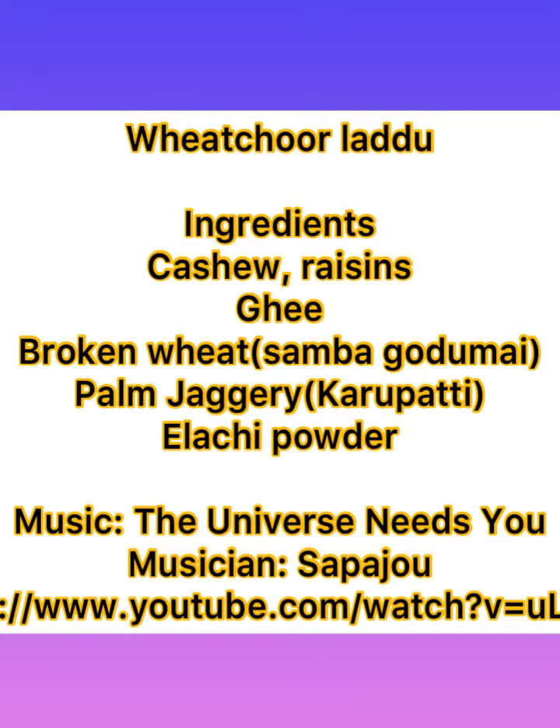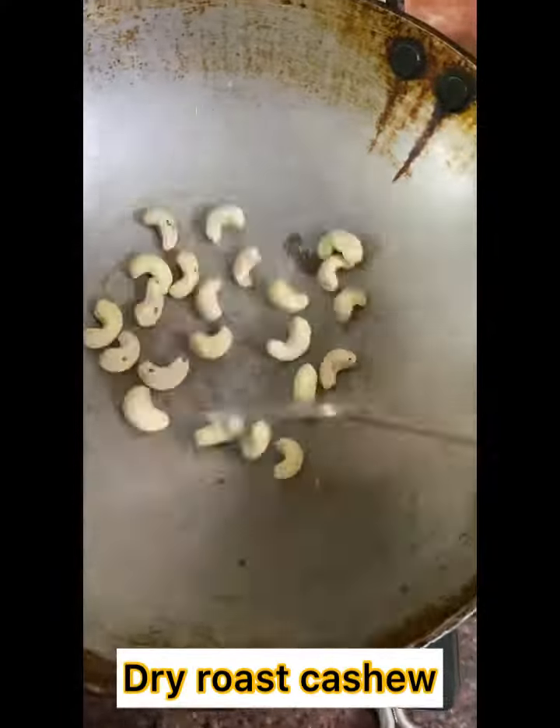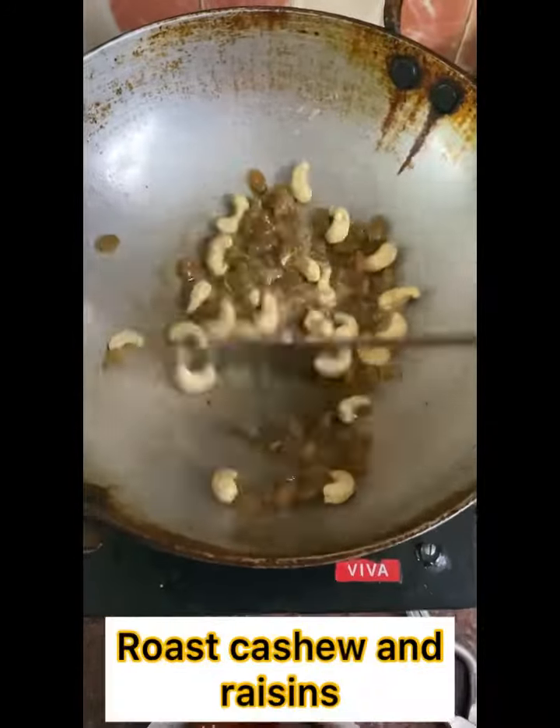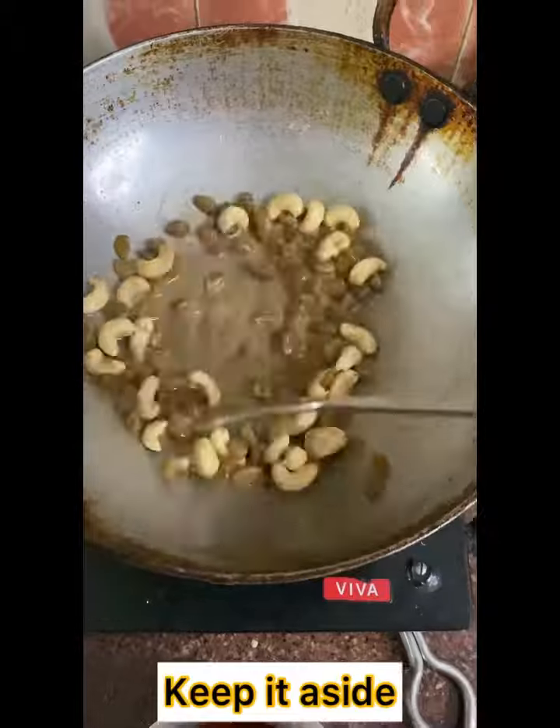Wheat chur laddu. Dry roast cashew and keep it aside. Add ghee and roast cashew and raisins and keep it aside.